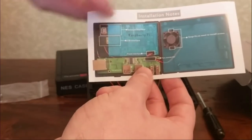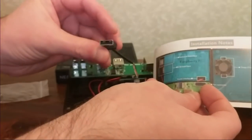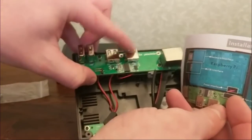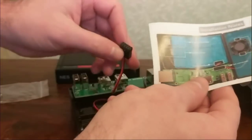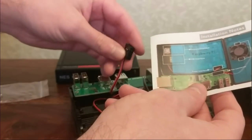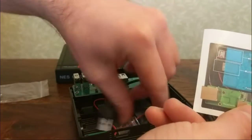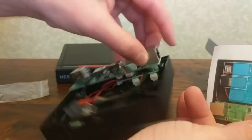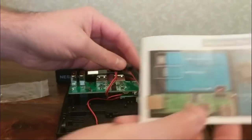So it looks like what's going to happen is this USB plug right here is going to forward all the Pi's USB into this hub. And this GPIO is going to do all of the reset and shutdown power-on commands. And then of course this is just going to forward the ethernet through to this jack so it all fits nicely together. That seems easy enough to install.